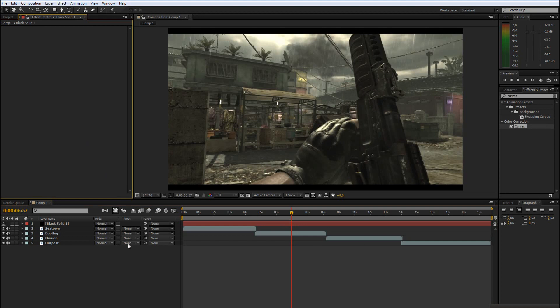In this tutorial I will just show you the basics of color correcting and we won't need any plugins for this. This will apply for every editing software you have, like Sony Vegas, Premiere, After Effects, whatever.